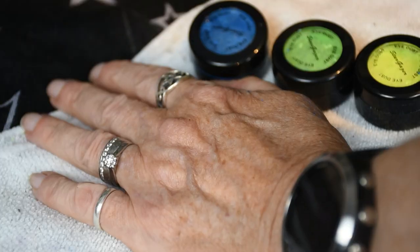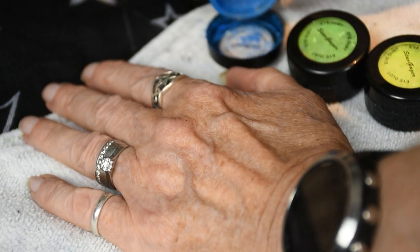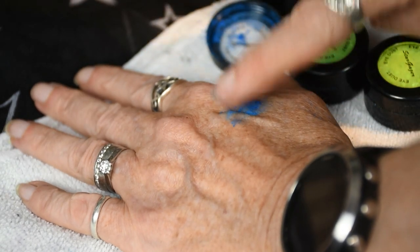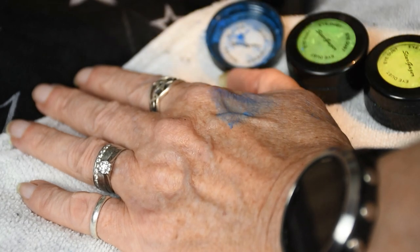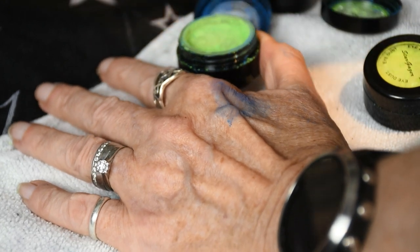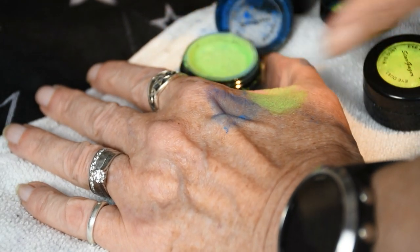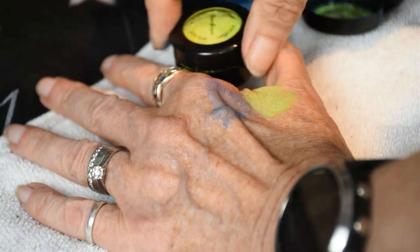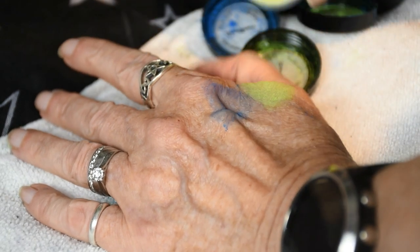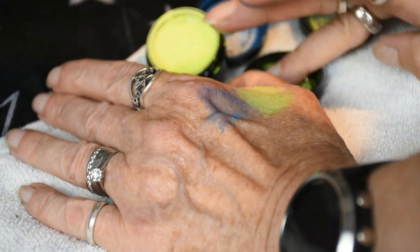Here are the three colors. This is the blue one - just tap into the lid there, I'll give it a little swatch. It's just all over the shop really. Here's the green one - that's a bit better, I think it's just the blue one that's annoyed me. Here's the yellow one coming up, and obviously this is on unprimed skin with no makeup.